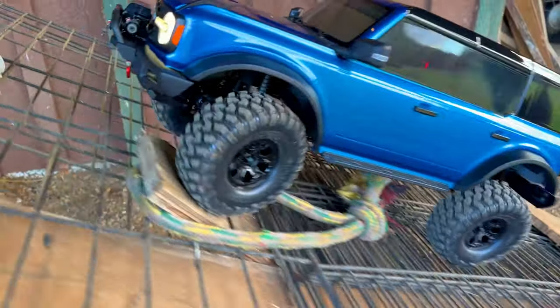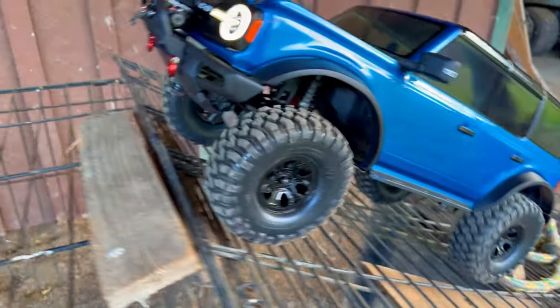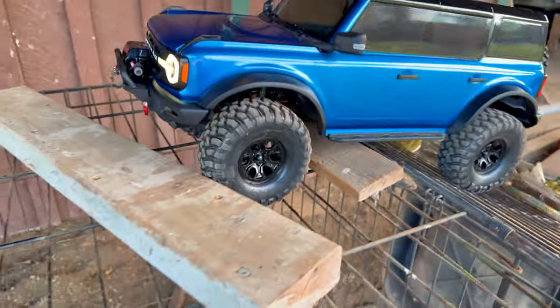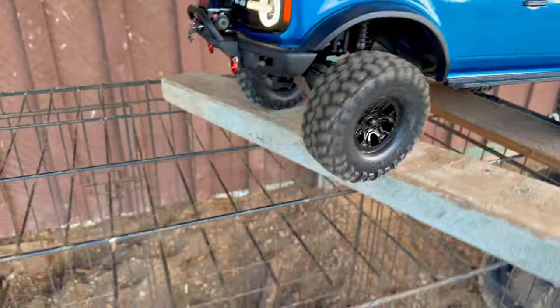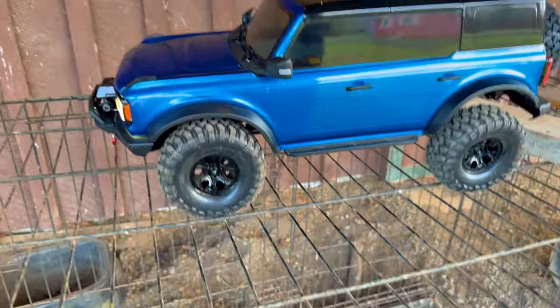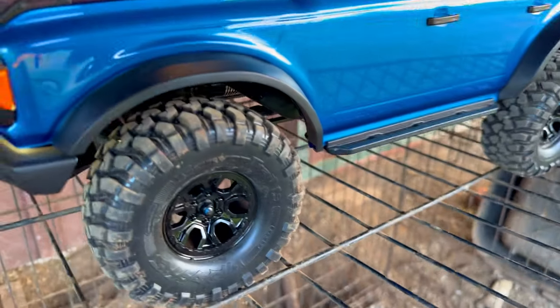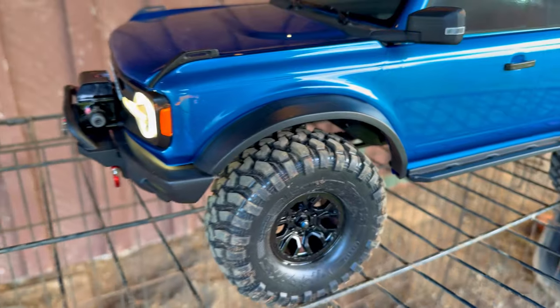I didn't place that dog toy there on purpose — it just happened to dig up as I was raking along out there and I just threw it up there, it's still there. Definitely a brick scratch.